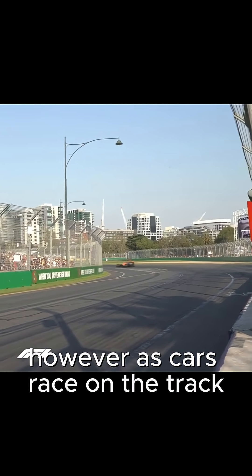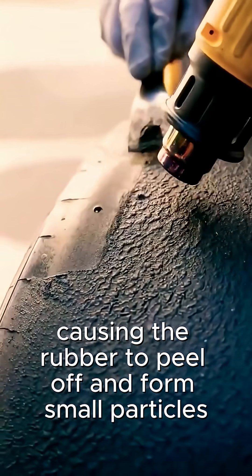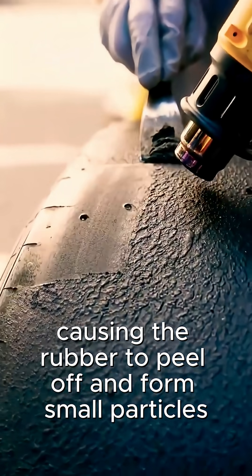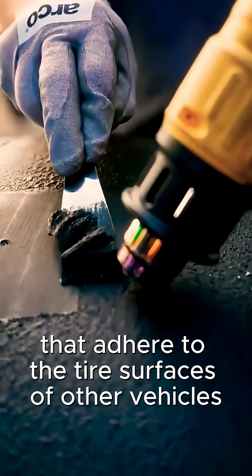However, as cars race on the track, the tire surface temperature rises, causing the rubber to peel off and form small particles or marbles that adhere to the tire surfaces of other vehicles.